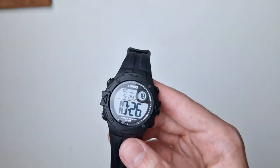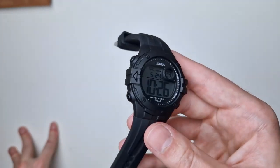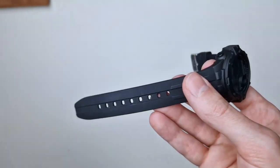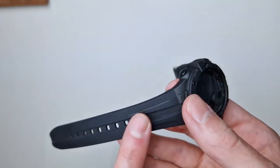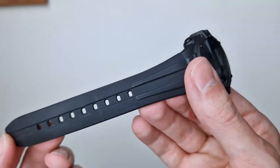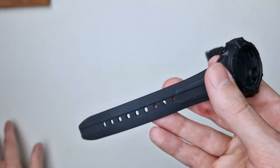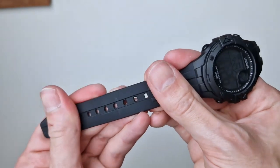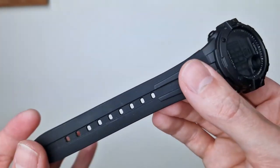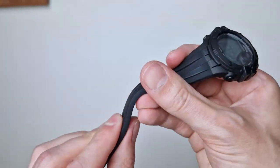Now for the reason behind the title — this is better than Casio in one way more than any other: the strap. Casio straps are really durable, but at this price point they're not always the best. Lorus has taken note and given us a proper silicone strap. With cheap Casios you usually get a quite rugged, robust resin strap — they're fine, comfortable, and work well — but this is a very soft and pliable silicone.